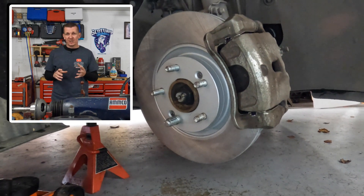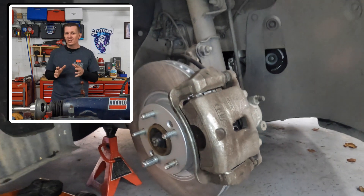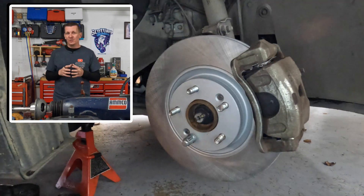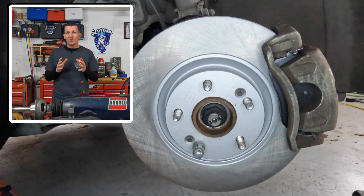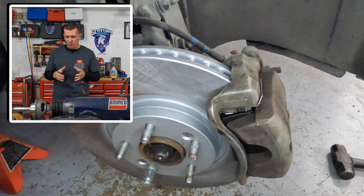The brake torque specs for the caliper to knuckle and the caliper to bracket are the same for all years, but the lug nut torque specification does change a little bit in the newer models. So make sure to stay tuned throughout the whole video to make sure you are getting the proper torque specifications for your vehicle as well.